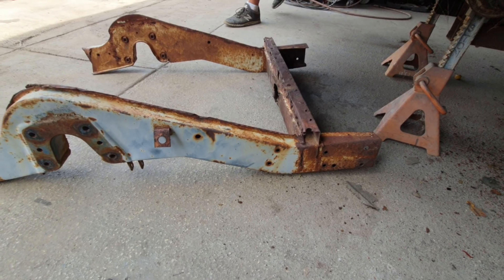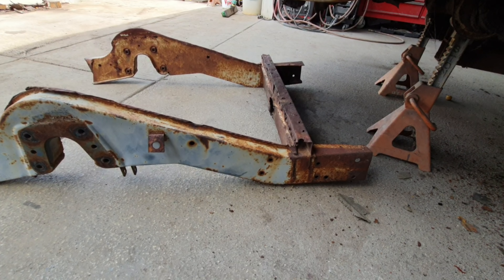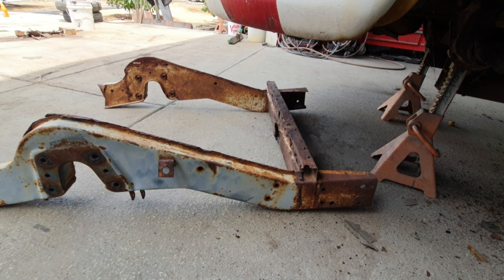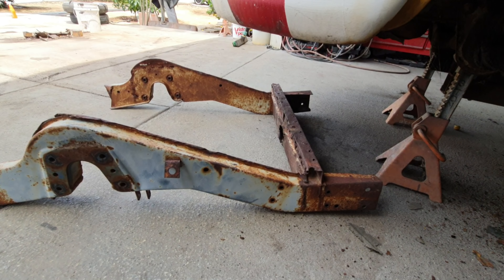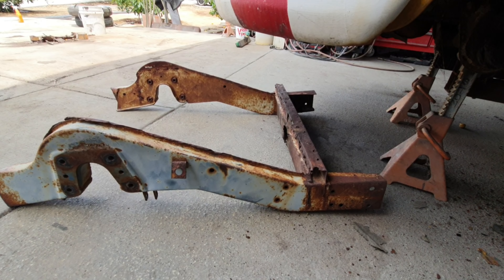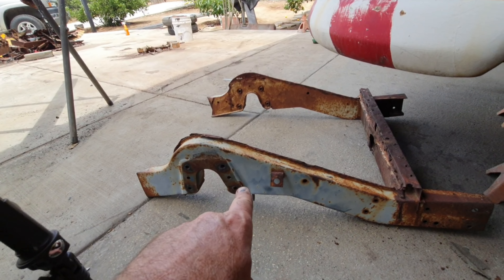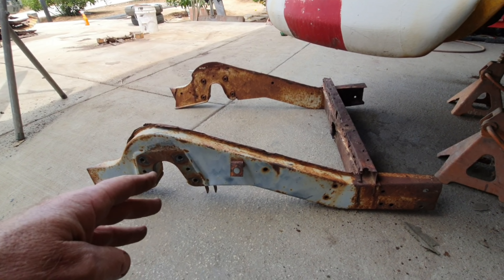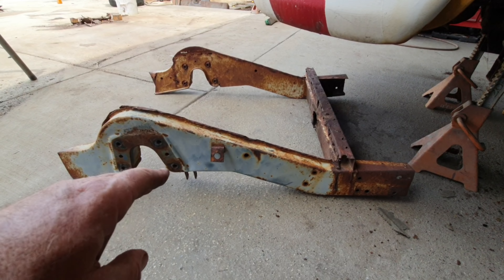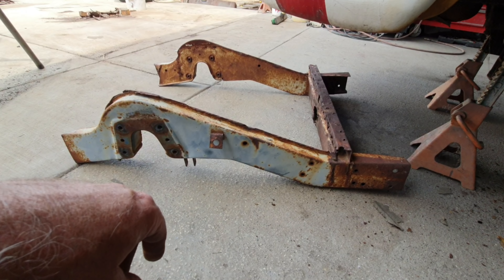So at the Pomona swap meet — the last time they had one quite a while back — this frame piece was for sale. Of course nobody really wanted it; it's very rare that somebody ever has to fix this or wants to fix one of these. The guy goes forty bucks and I'm all over that, because if you get the whole section it's four hundred and twenty-five dollars a piece for each side from Wolfsburg West. This one looks really dry, pretty much not rusted at all inside.